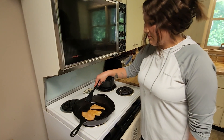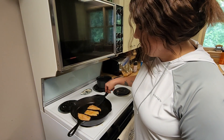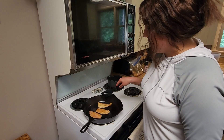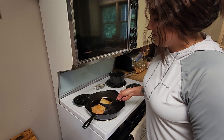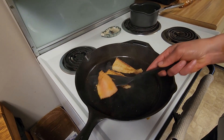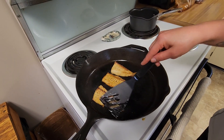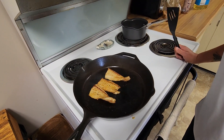All right, so since our pan was already hot and we already have oil on the fish, these aren't going to take long at all — literally just less than a minute on each side. Of course, the thicker portions take a bit longer. But that's all you're going to do: once they get nice and seared on one side, go ahead and flip those bad boys on over and give them just about a minute or two on the other.